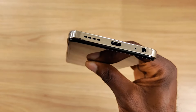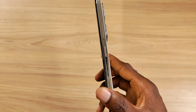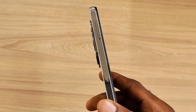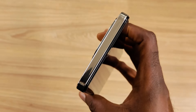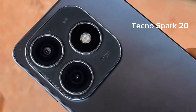Moving past the design, you have the standard USB Type-C port, a microphone, and a single-firing speaker grill. On the right side of the plastic frame is the volume rocker and a side-mounted fingerprint scanner that doubles as the power button. The left houses a dual SIM card and micro SD card tray, and there's nothing at the top. A second speaker there could have been nice, just like the Tecno Spark 20 with dual DTS stereo speakers, since both devices look the same.